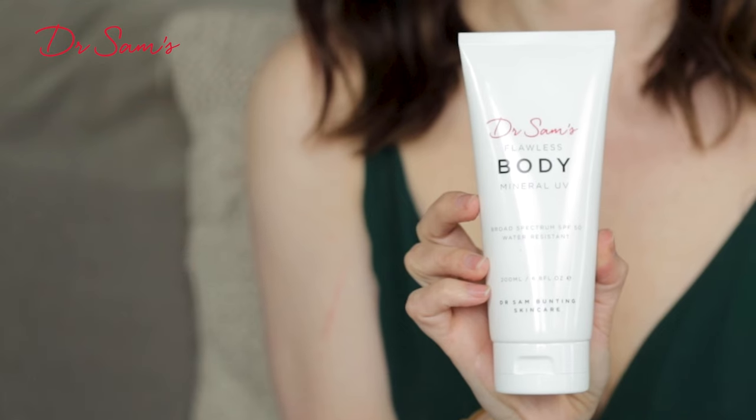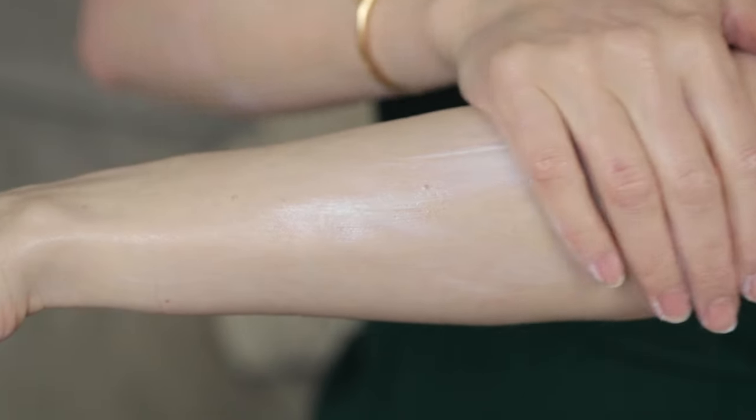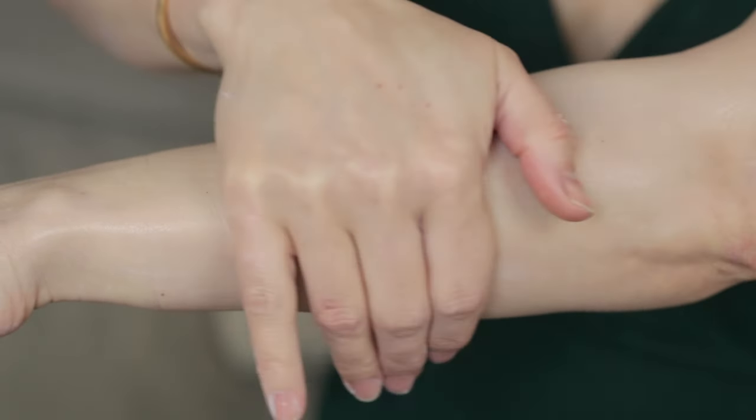So I'm launching our first body SPF product, Dr. Sam's Flawless Body Mineral UV, which offers you first-class protection, whilst at the same time feeling just like your favorite luxurious body cream, meaning you can get dressed in a hurry without compromising on the level of protection you're offering your skin.